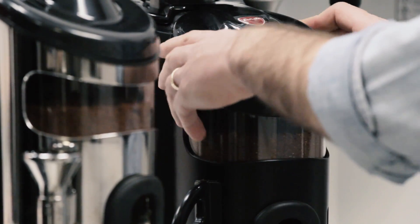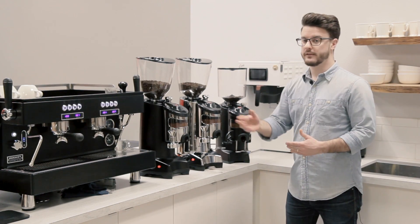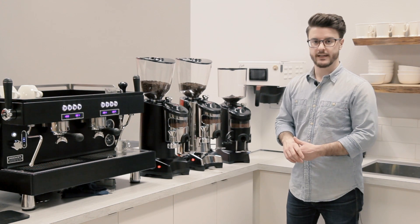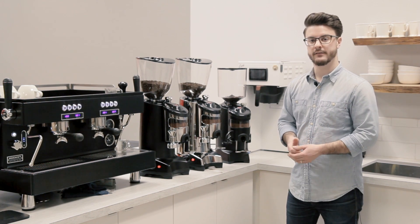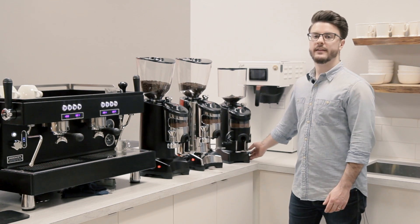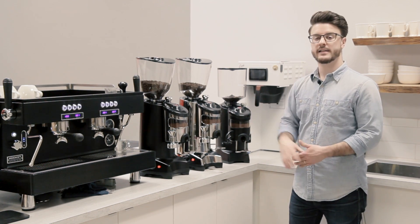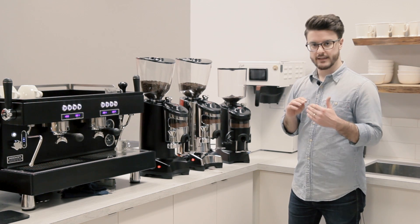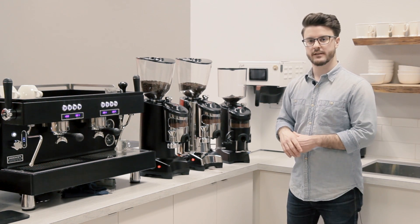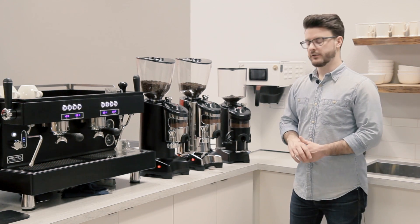Some people will use these grinders by keeping the dosing chamber full so they have coffee ready when a customer walks in or for the next person in line if you're busy. Some people will just turn the grinder off and then turn it back on when they're ready to grind more coffee and dose as they're grinding. That's a popular move if you're trying to use your grinder more like a doserless grinder but save money by going with a doser grinder.